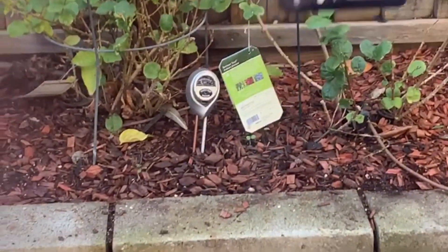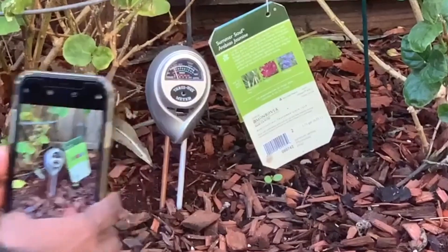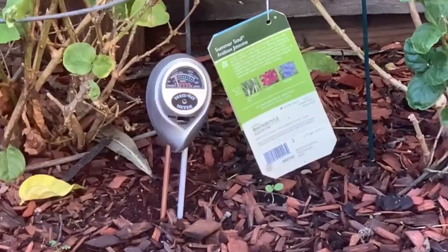I'll put the link in there. If you go from the link, we will get like 1 cent for our garden. That will be helpful.